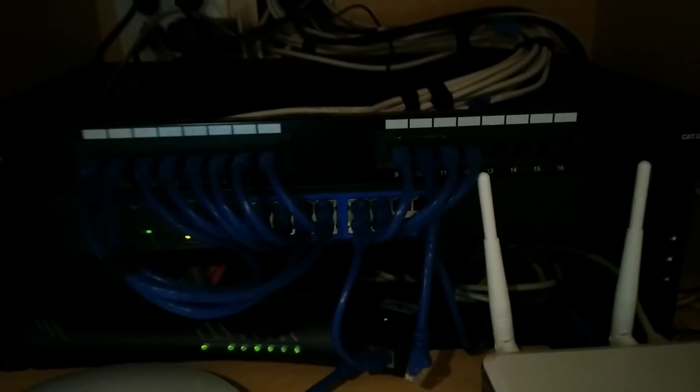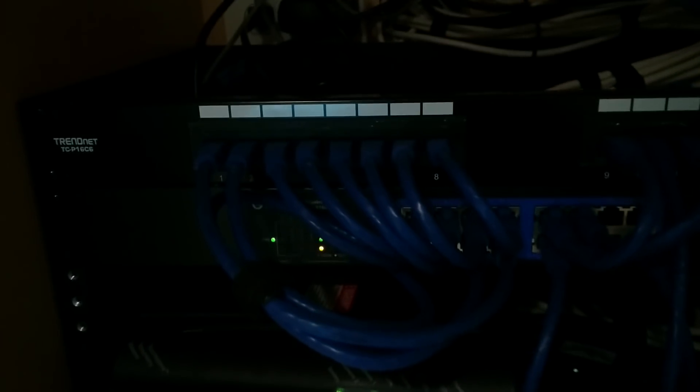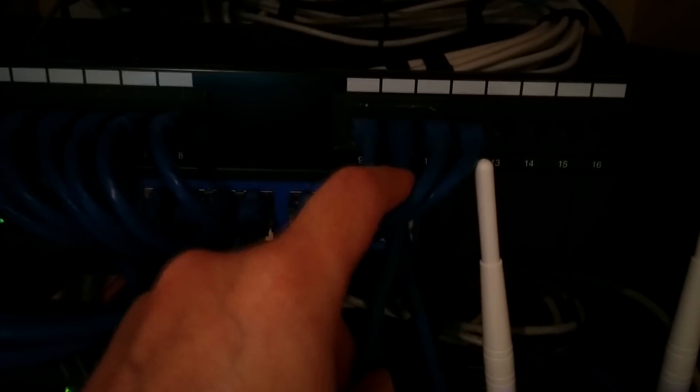On another note, this is the networking closet. As you can see I patched most of the ports. Here is the Power over Ethernet adapter. Right now it's connected directly to the access point, but this is going to be connected to port number 10, which is actually the ceiling port in the living room.